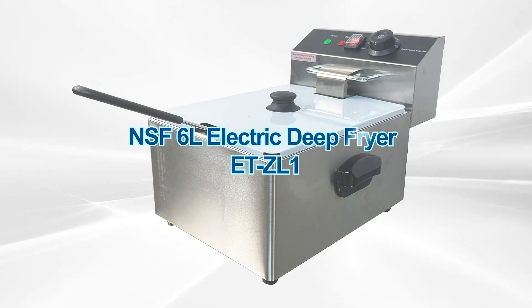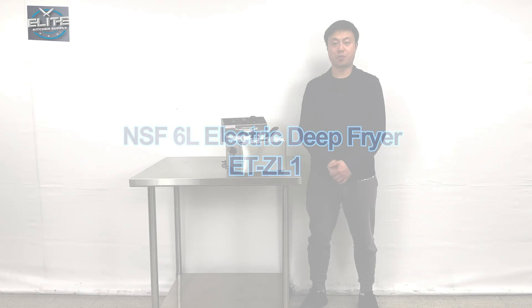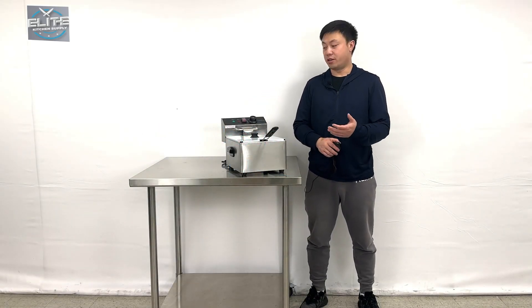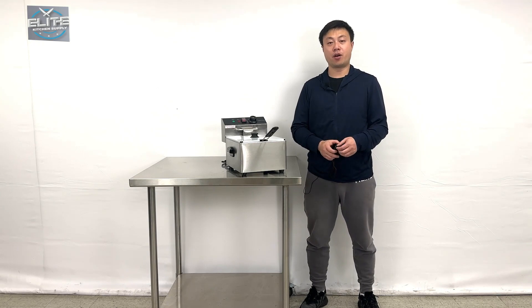Hello everyone, welcome to our video today. I'm going to go ahead and introduce some of the new products on my right hand. This is an electric countertop fryer, and let me give the overall sizes first.